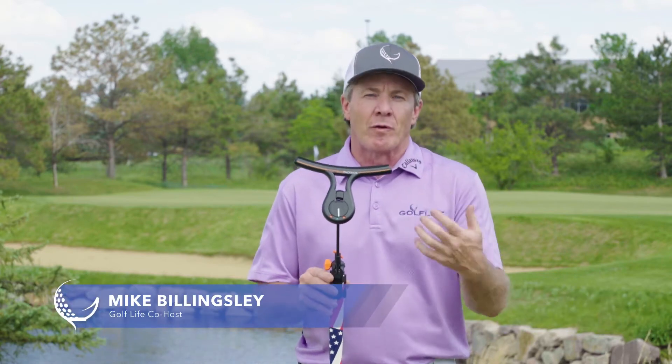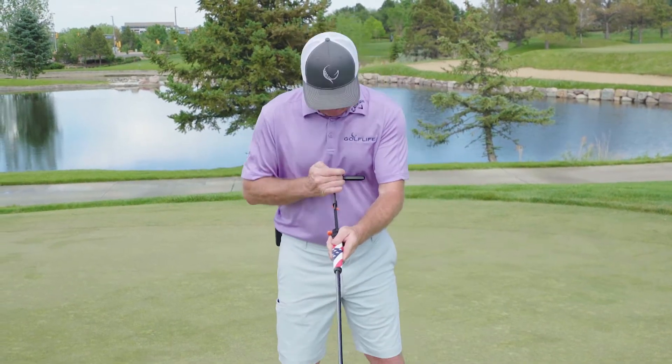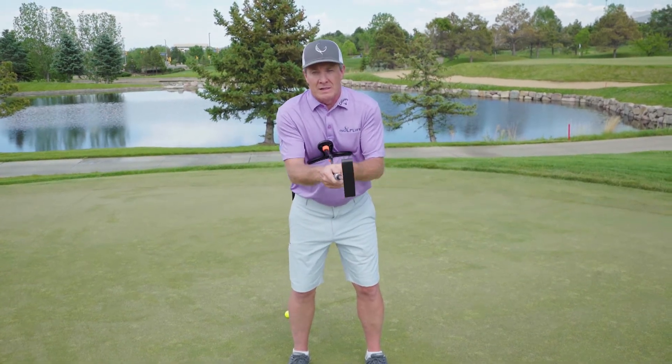This is the putting package. It comes from the folks from the power package. I know they work with PGA players so they build their stuff right. Here's what it addresses. The big problem a lot of us have is we have a tendency to move our hands too much or get too handsy.